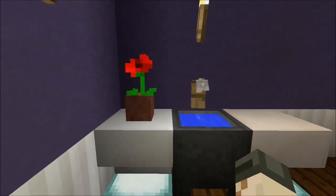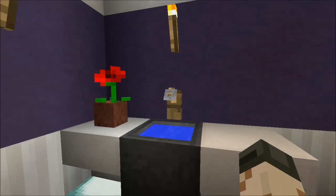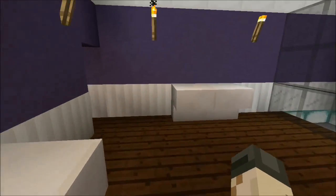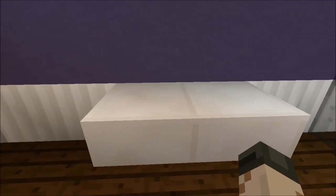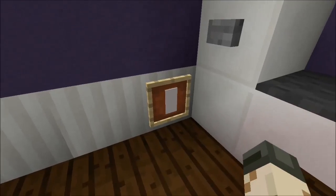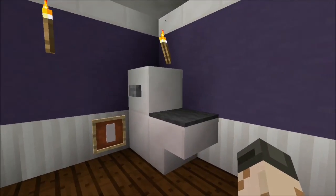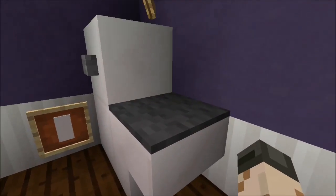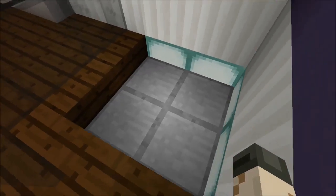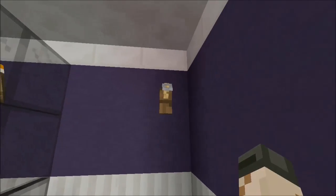The master bedroom connects to a bathroom. Over here you have a sink — instead of levers I used tripwire hooks, which looks nice. I added lighting underneath as well. There's a little rack for towels, a toilet with toilet paper, and I did the toilet a bit differently this time — I think this is how I'll do them going forward, using stairs and wool. The shower sinks down and has lights and a tripwire hook acting as the faucet.